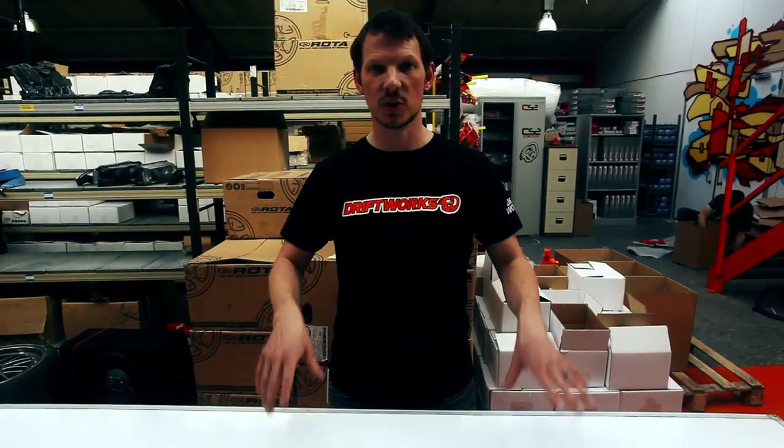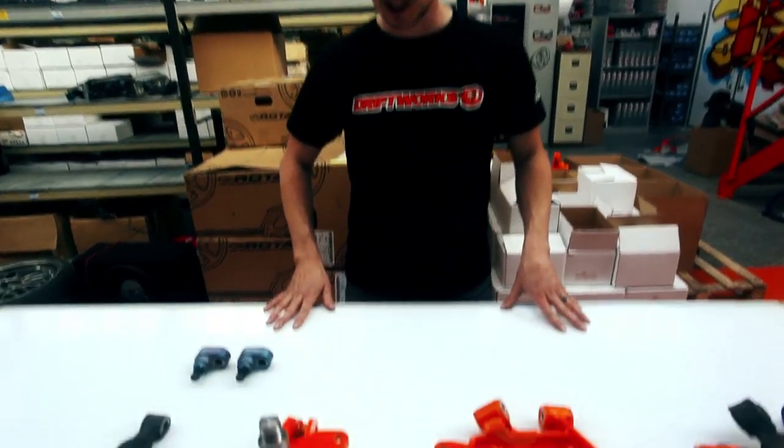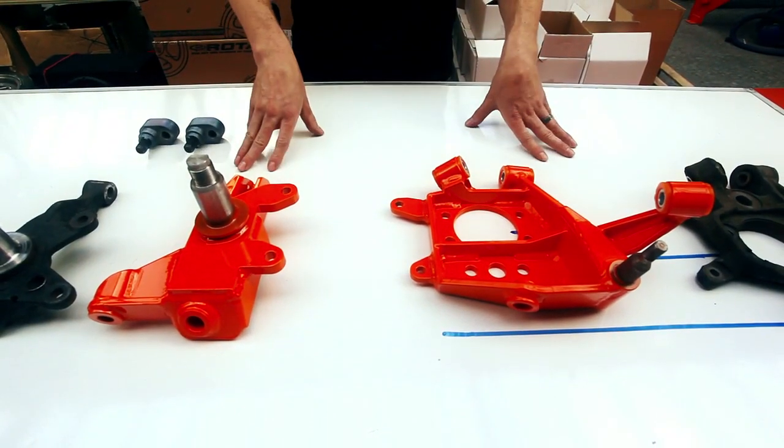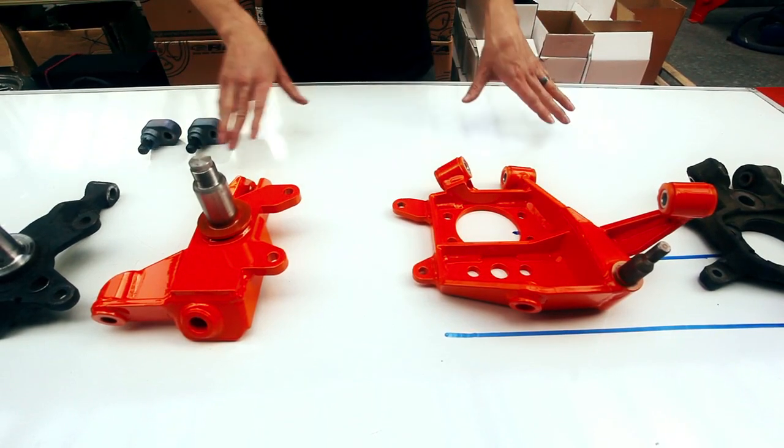Hi, I'm James. I'm going to show you the Driftworks GeoMaster II hub knuckles. This is a new version 2 design — something we've put a lot of test and development into. These are made in England to a very high standard.